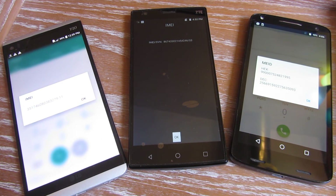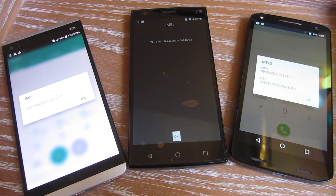So there you go. That is the quickest way to get the IMEI number. I hope this helps. Please subscribe, and thank you so much for watching.